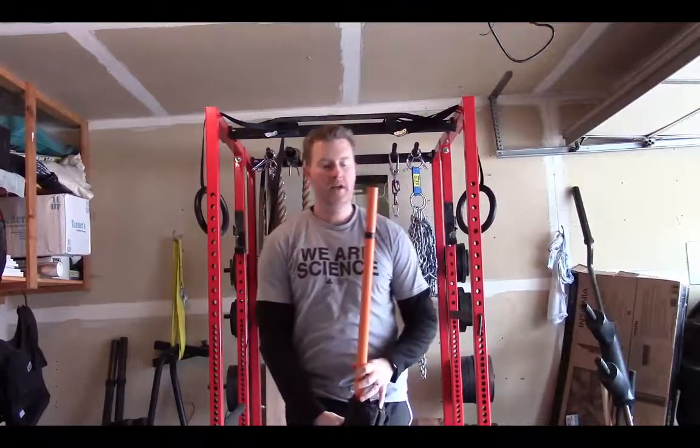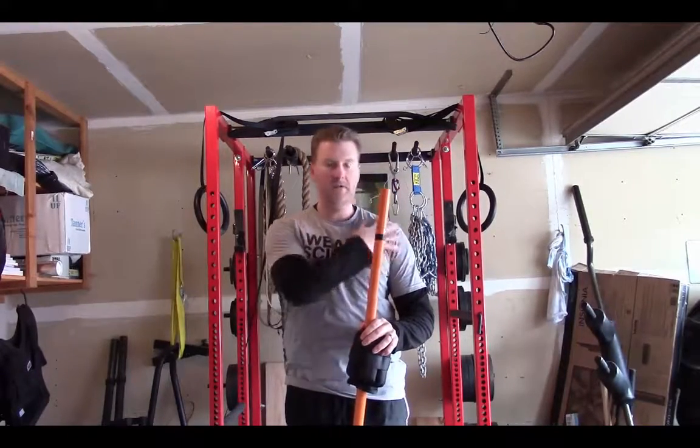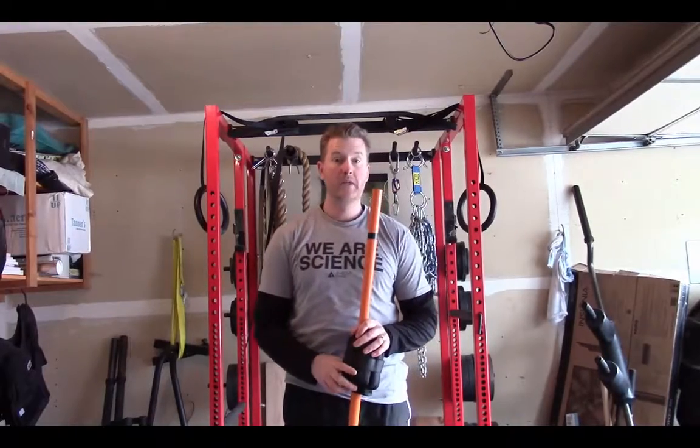So that's how to do shoulder dislocates. The main improvement is helping with a lot of the soft tissue range of motion in the shoulders. So try it out.